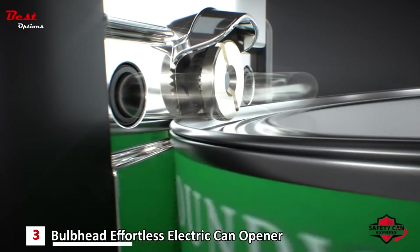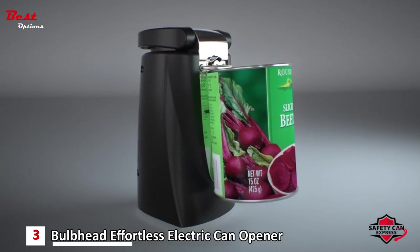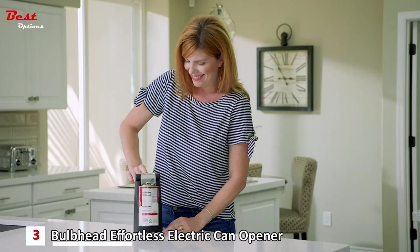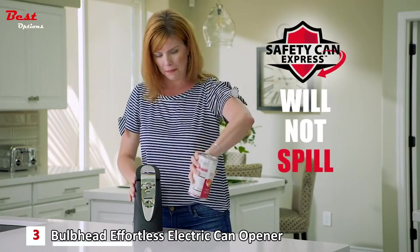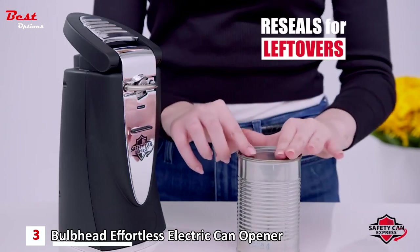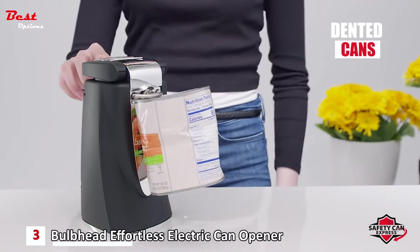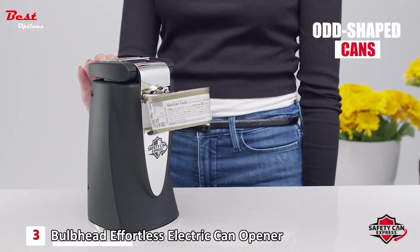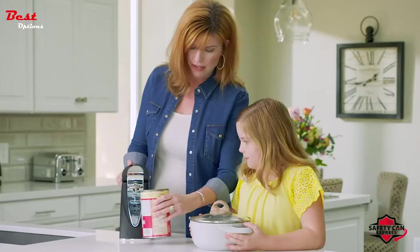With Safety Can Express, your lid stays in place until you're ready to remove it, preventing spills and messes — just pop the top after you release the can. You can reuse the lids to save leftovers, ideal for open can dinners or wet pet food. There's very little effort needed, making it a great choice for those with arthritis, gripping issues, or loss of movement in their hands — no more squeezing handles or twisting your wrist.